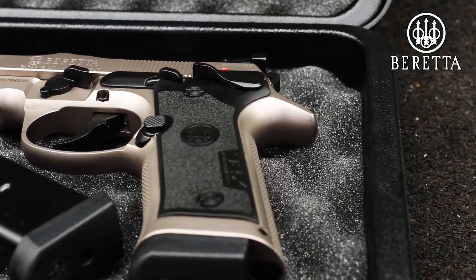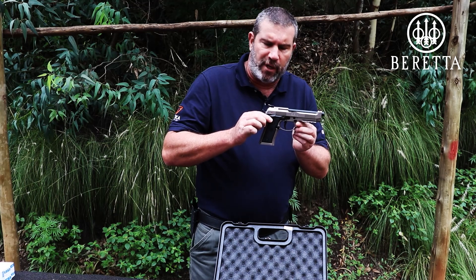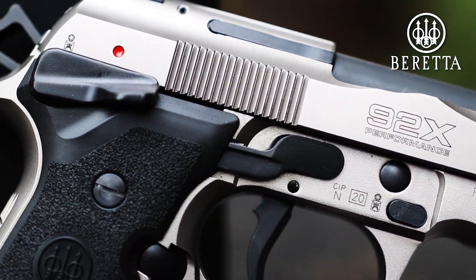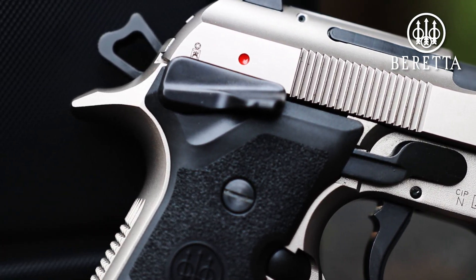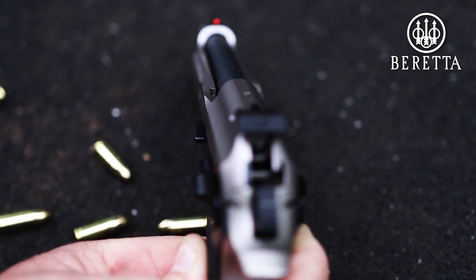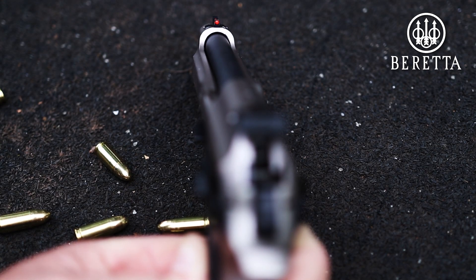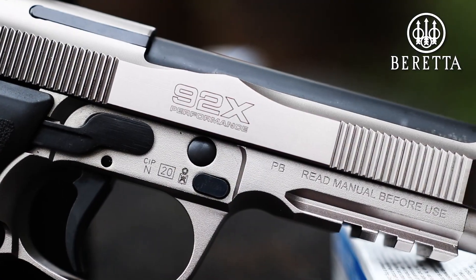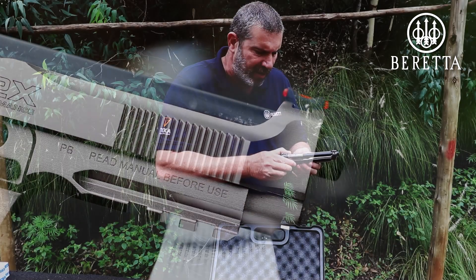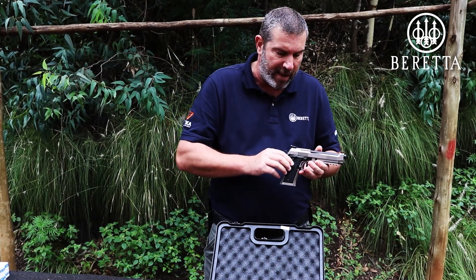If you look at this pistol, you're going to see the platform is definitely based on the Beretta 92 series. The most obvious difference being that the safety is mounted on the frame and not on the slide. Fiber optic front sight, fully adjustable rear sight. Stainless steel slide — this is a Brigadier slide, which has always been the heavier slide, nice and strong, very heavy.